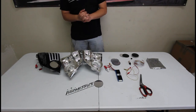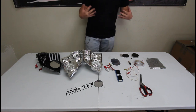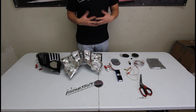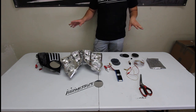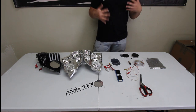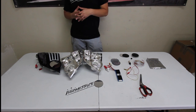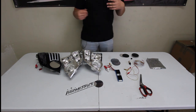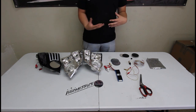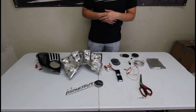Hey guys, Adam from Illumostatic here. We're going to get into a very anticipated and hotly requested video, which is how to do infinity mirrors. You can see here I have a table full of stuff to show you and I'm going to jump into the easier way. There are two ways to do infinity mirrors: what we like to call the diffusion style and the tunnel style. These require pretty minimal materials that you can get on our website, but let's just jump right into it.